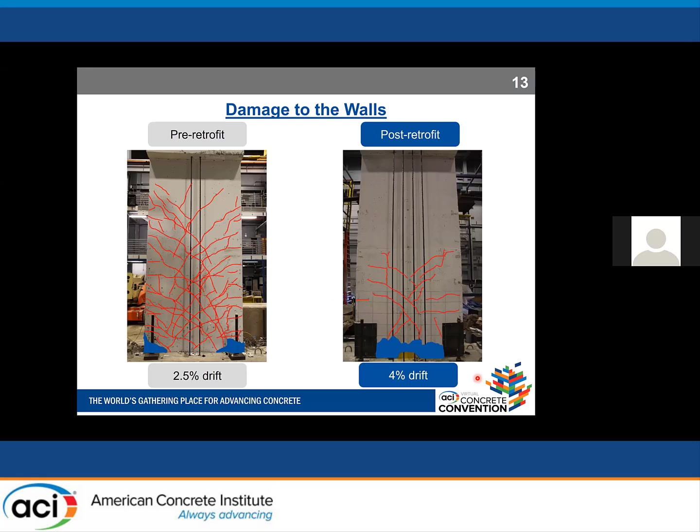Examining wall damage at end of testing — 2.5% drift for the pre-retrofit case and 4% for post-retrofit — the boundary elements of the pre-retrofit specimen were largely destroyed, with extensive cracking in both shear and flexural forms extending from the base to the top. For the post-retrofit case, there were fewer cracks, concentrated from the top of the foundation up to roughly half the wall height, along with some crushing of concrete in the web above the shear key.